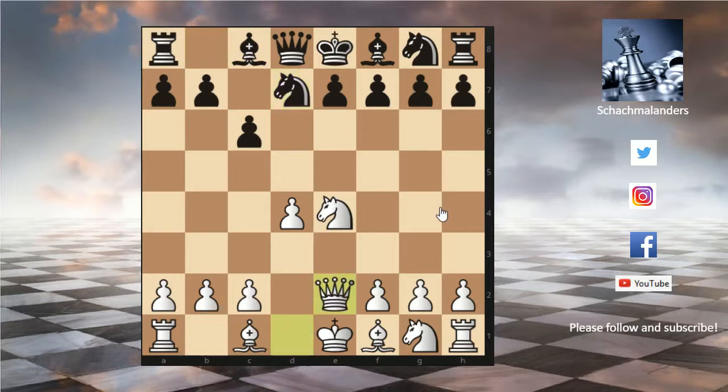I already saw this in tournament games — actually at quite important tournament games. For example, it was at a German youth championship. This occurred on the board in a really important game in a younger section.